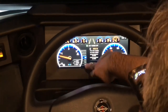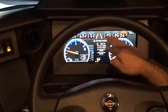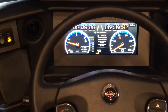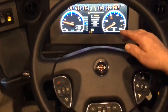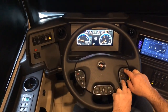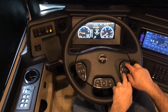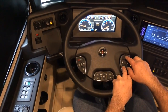Here in the center, these gauge or message areas are controllable by the user. You can hit the home screen, which will take you to that menu. Then you can use the up and down arrows to choose between brightness, messages, settings, trip info, tire pressure monitoring system, and adaptive cruise control.